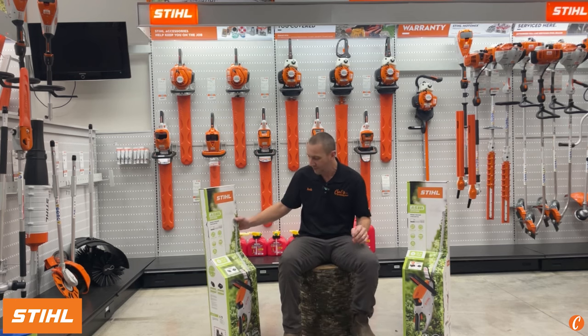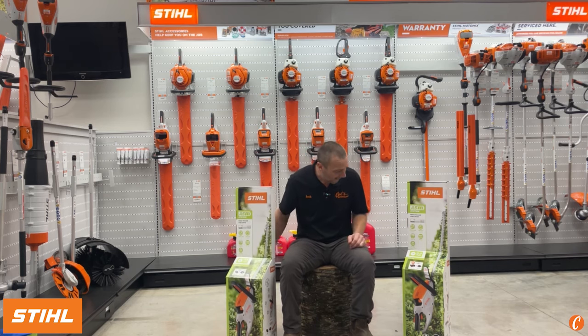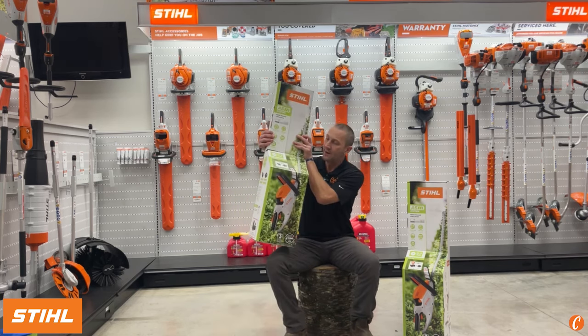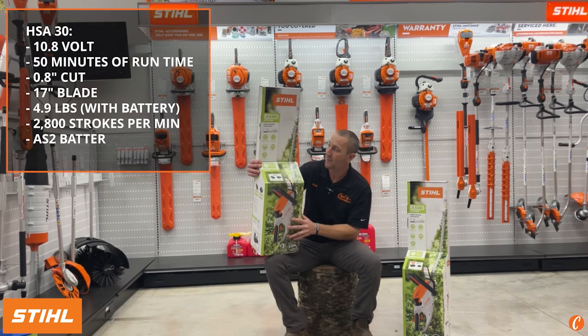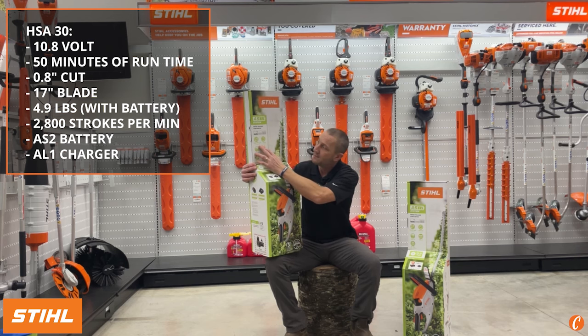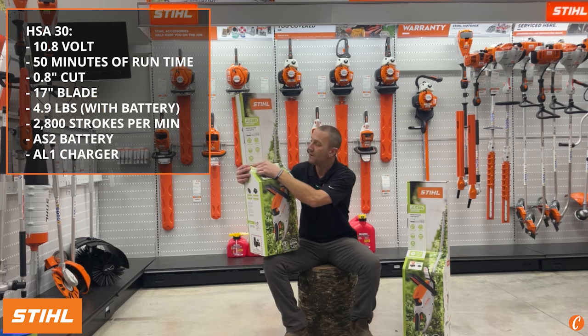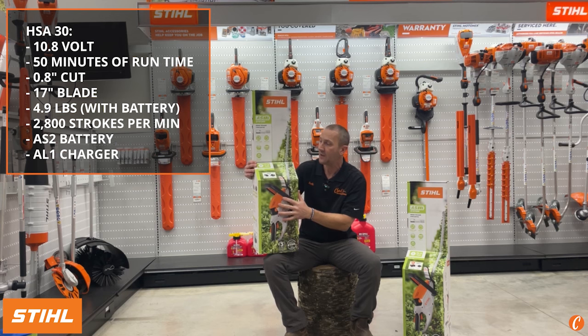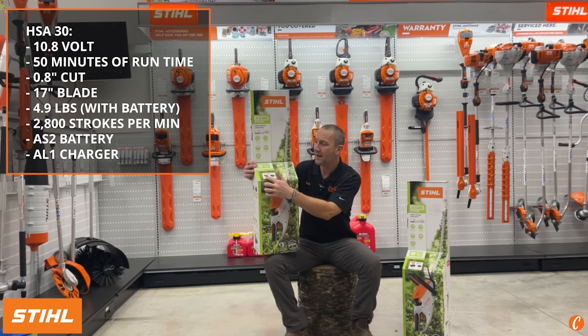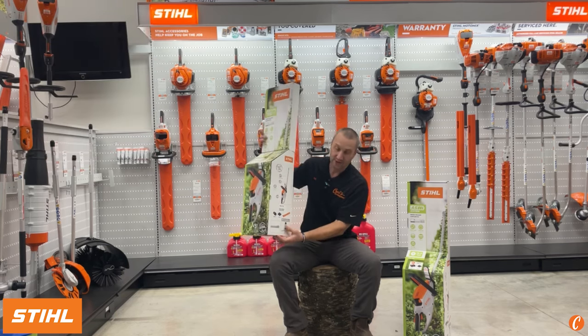Out with the old and in with the new — welcome the HSA30 and the HSA40. Let's crack one open and see what we have. The HSA30, looking at the box, is a 10.8-volt hedge trimmer. It runs up to 50 minutes — we'll take a look at that. It's got a 0.8-inch cut, a 17-inch blade, and weighs 4.9 pounds with the battery. It comes with an AS2 battery and an AL1 charger.